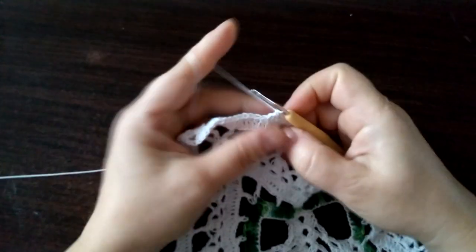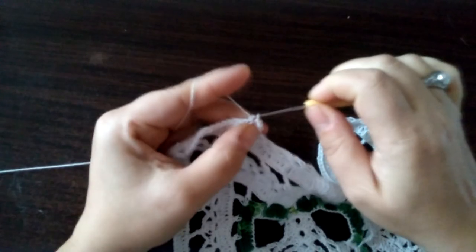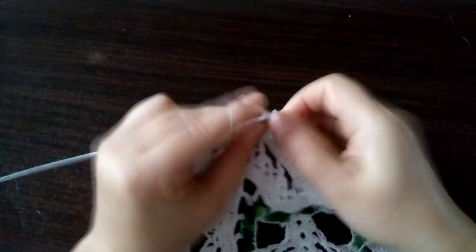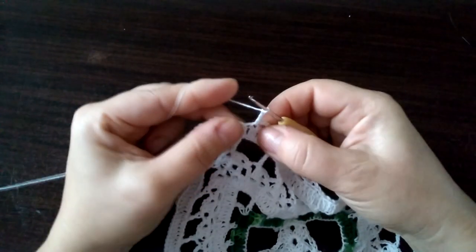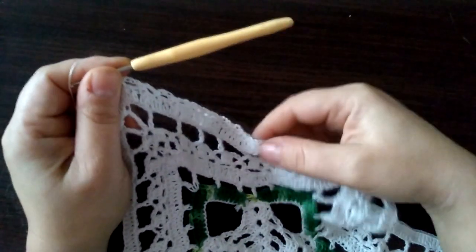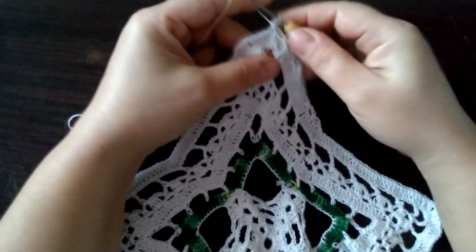Jeden, dwa, trzy, cztery, pięć. Raz, dwa, trzy — pomijamy dwa, wbijamy się w trzecim. Wbijamy się w trzecim: raz, dwa, trzy. Pomijamy dwa, znowu w kolejny: raz, dwa, trzy. Pomijamy dwa, wbijamy się w kolejny. I mamy tak: raz, dwa, trzy, cztery, pięć, sześć, siedem, osiem i dziewięć pętelek nam powinno wyjść.